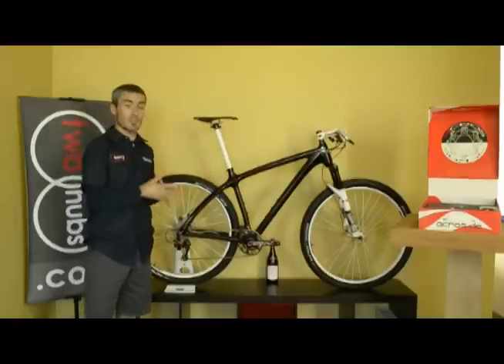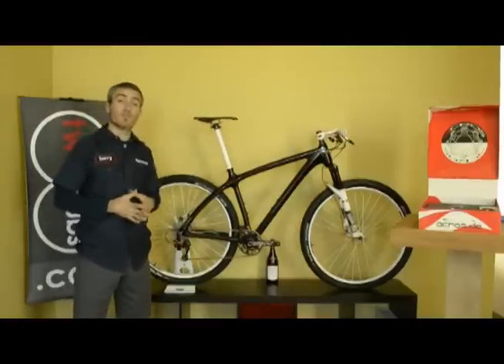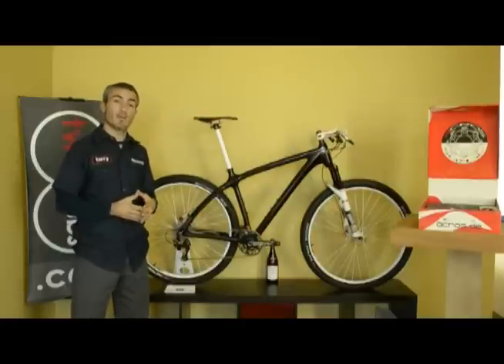I think it's got an improved ergonomic feel in the cockpit. But just to satisfy you weight weenies, we'll go into the weight savings to be had with this system.